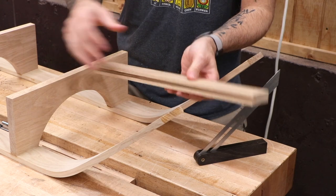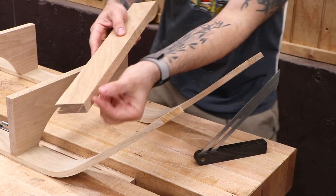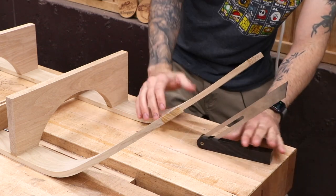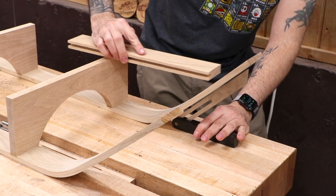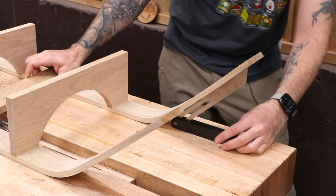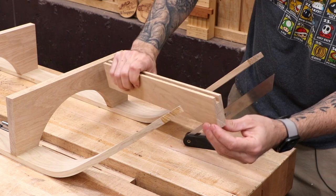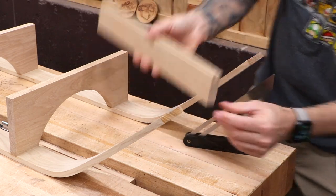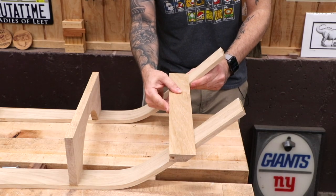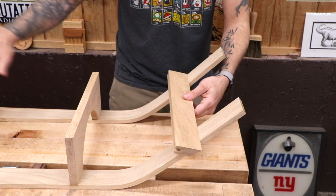Now the front rail is almost done. We need to put a bevel on it so that when it connects to the front runners, it meets at the correct angle. I actually don't care what the number is — I just need to know what the angle is, and I'll use an adjustable bevel gauge to find it. I know I'm gonna interface with the front of this runner right about here, so once I match that up, I can take it to the table saw or draw it on the end of the front rail and figure out how to cut that bevel. With the bevel cut, you can see how this is gonna work — it just kind of butts up against there. We'll have to trim these front pieces of the runners, but not yet. We need to focus on the slats and the side rails.